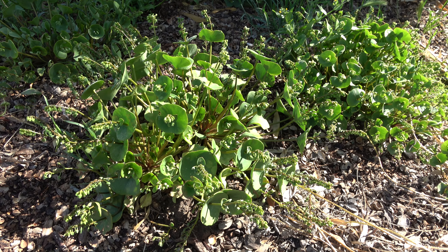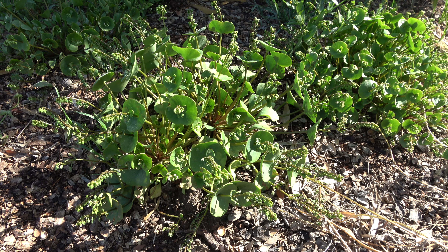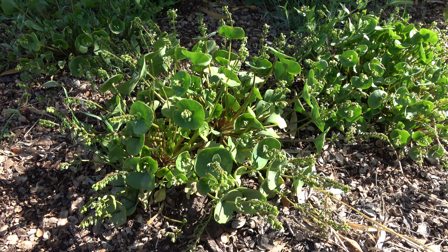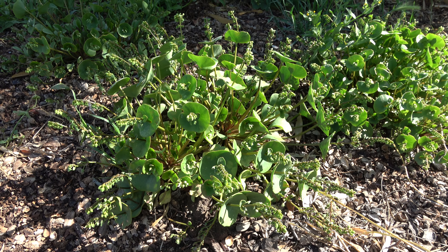This one over here is Miner's Lettuce — M-I-N-E-R apostrophe S — lettuce, like your lettuce plants. And the characteristic feature is the leaf. I'm going to zoom in and show you what the leaf structure looks like.